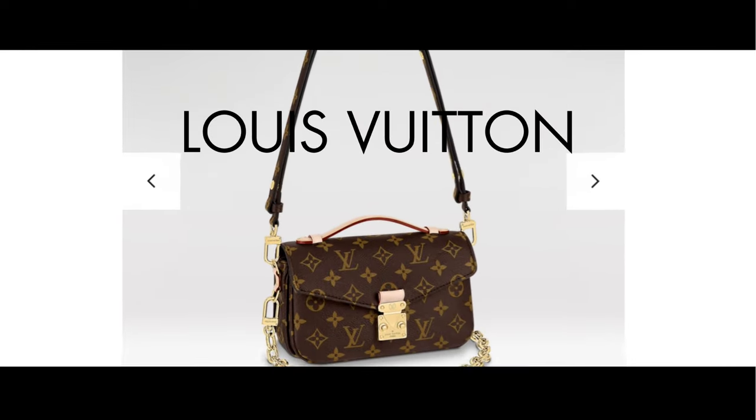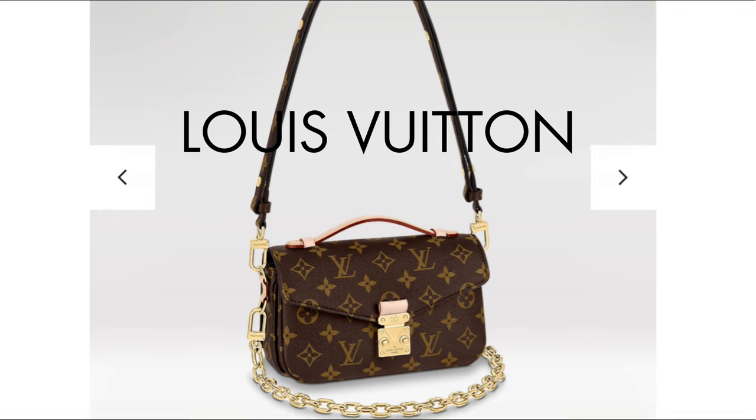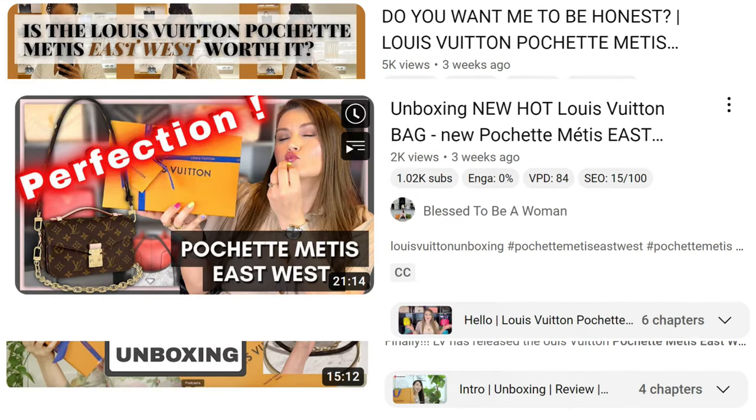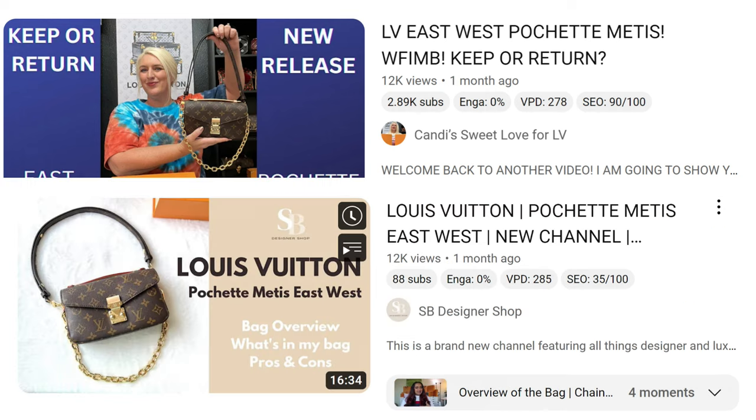The Louis Vuitton hot new release Pochette Matisse East-West bag is everywhere — unboxing videos, first impression videos, what fits videos, Instagram photos. She's on the tip of everyone's tongue.